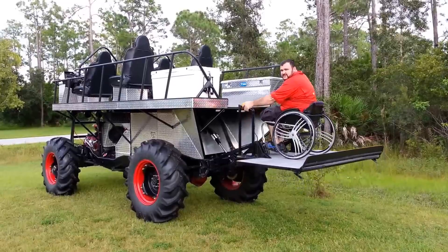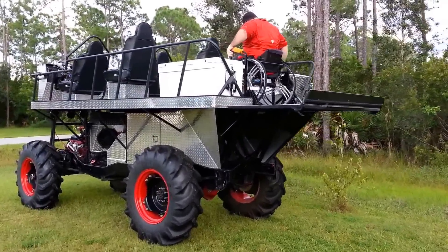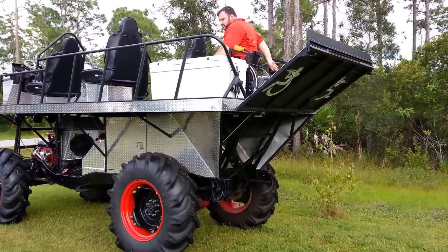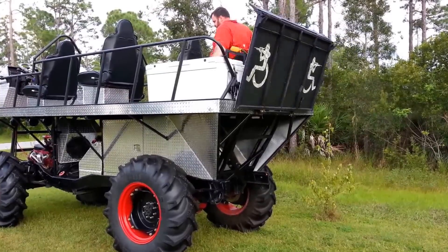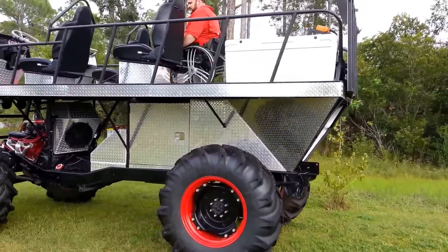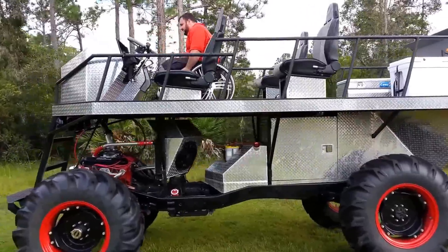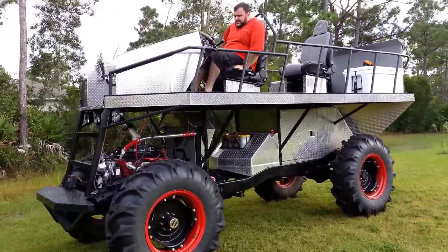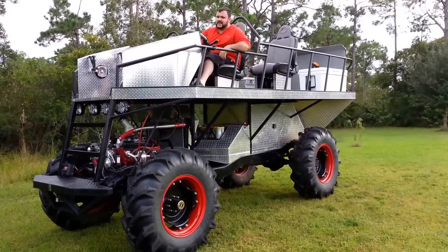As you can see, she's fully handicap accessible. We've got it set up with four seats, a big old cooler, enough room for four wheelchairs — four guys in wheelchairs. She's all controlled by hand controls, and she's set up just for the ride and also the hunt.